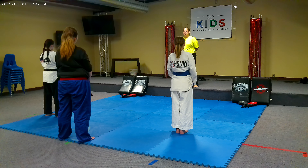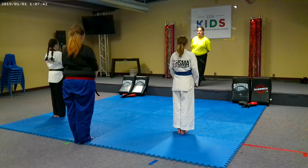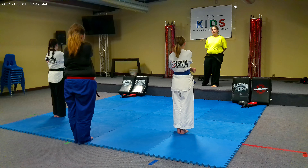We will be doing Basic Form 3, hands and feet. 1. Feet together. 2. Chamber. Outside middle block.